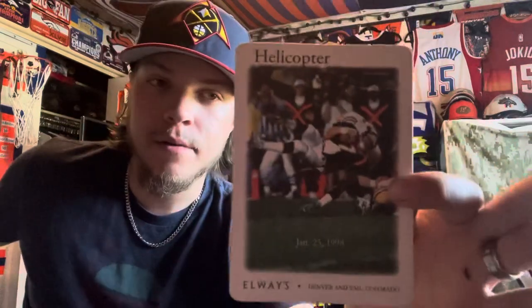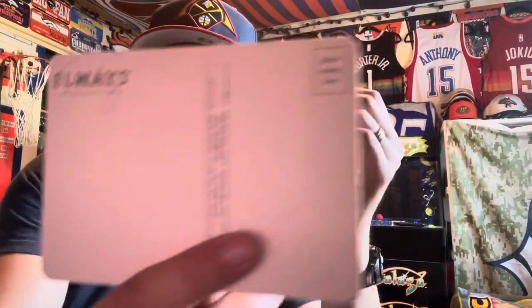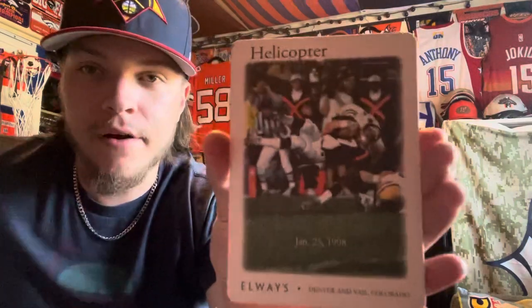Oh, this is awesome — 'Best play in Denver Broncos history: John Elway's helicopter, January 25th, 1998, Denver, Colorado.' It's a little postcard. Definitely gonna put this somewhere special. On the back it says 'Elway' with John Elway's signature on the top right. It's got a stamp area and locations and contact info — but this right here is awesome.